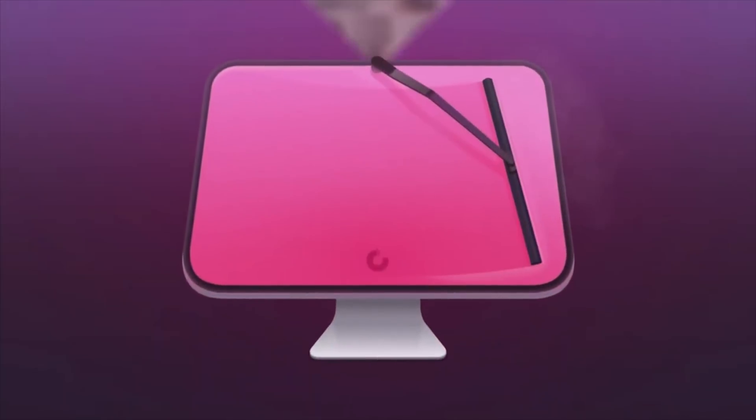Today's video is sponsored by CleanMyMac X, your Mac as good as new. Hey, it's Chris, and today I'm gonna be unboxing the brand new 13-inch MacBook Pro with that new M1 chip inside.